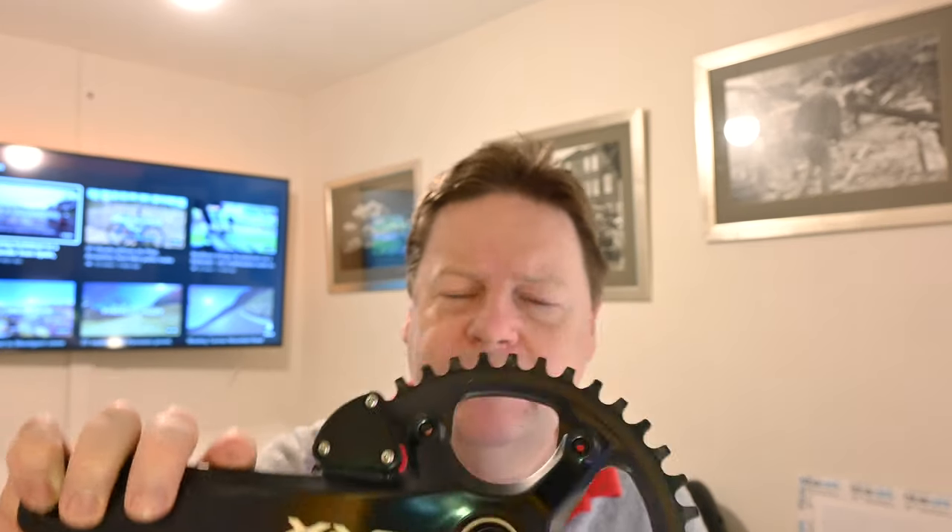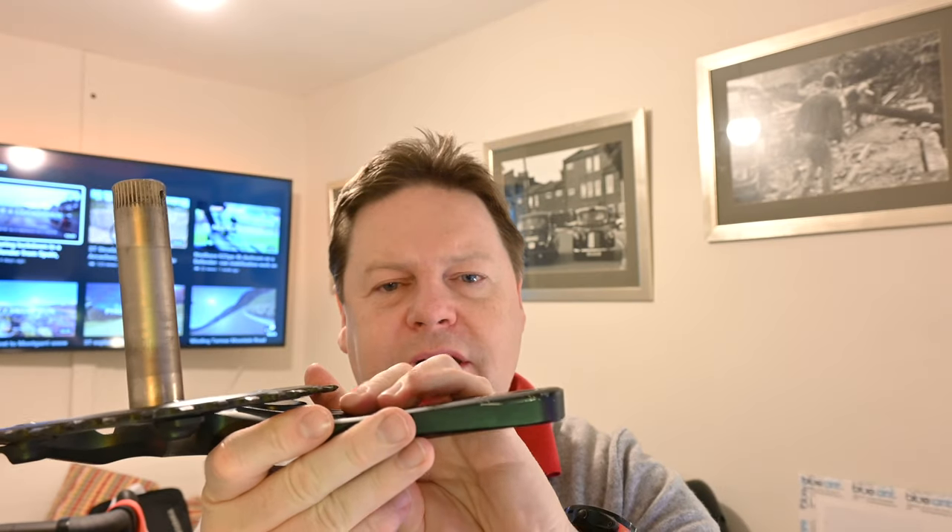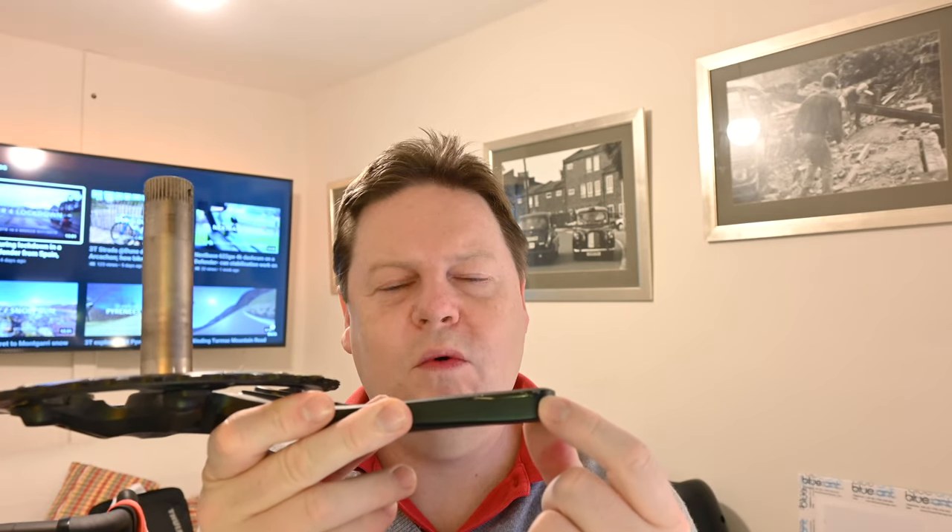I do like this. I do like these cranks. Nice bit of hollow metal. And if I show you there - look - you can see a little bit of damage there. If that was on a carbon crank it would look awful. Now it just looks like it's been somewhere and done something.